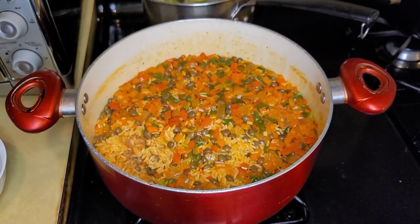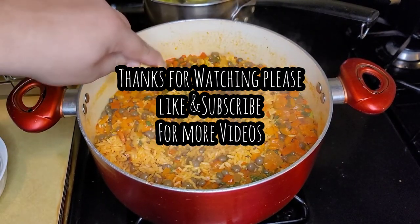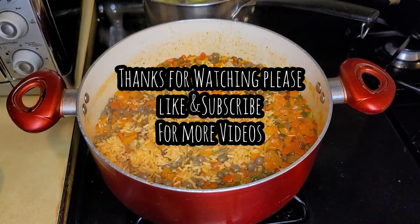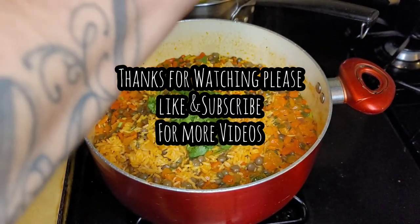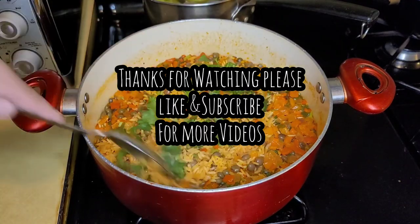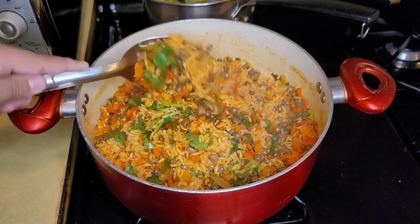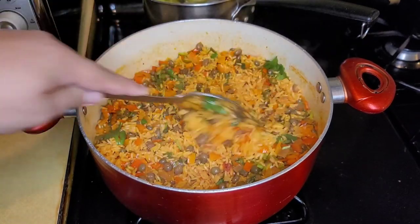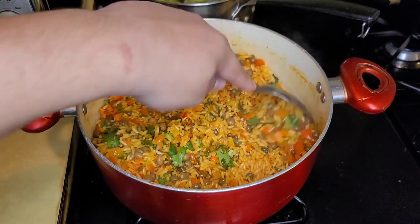My rice is ready. Now I'll add the rest of the cilantro into it and just mix it all up. Looks perfect — let's eat!